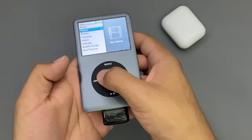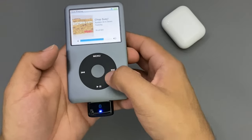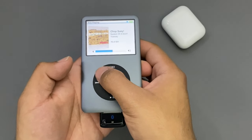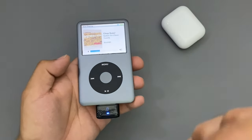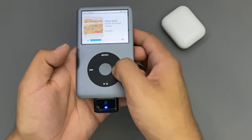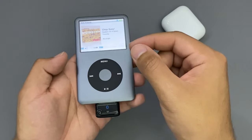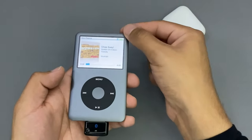Let me start by playing music here. Go to now playing and let me start by playing the track. Everything that I'm hearing on the iPod itself, I'm hearing it on the AirPods that I have on. The volume works perfectly and it's very loud. When you put it at max volume with the AirPods, it's loud, but not as loud as wired headphones.